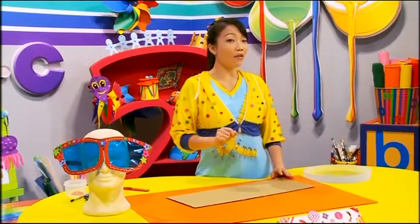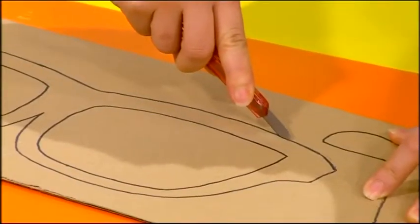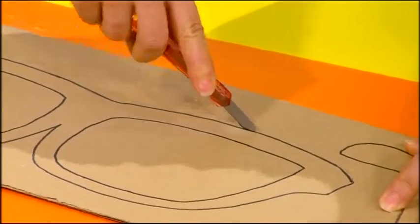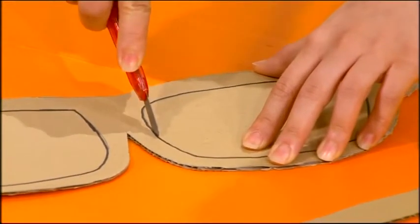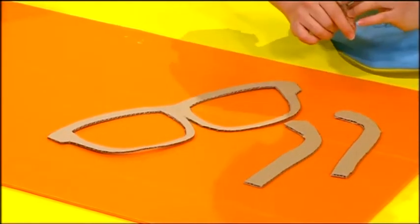We're going to start by drawing an outline of our sunglasses on a piece of cardboard. Using a penknife, cut it out — get your mommy or your daddy to help you with this. When you're done, you'll have the frame and stems of the sunglasses.